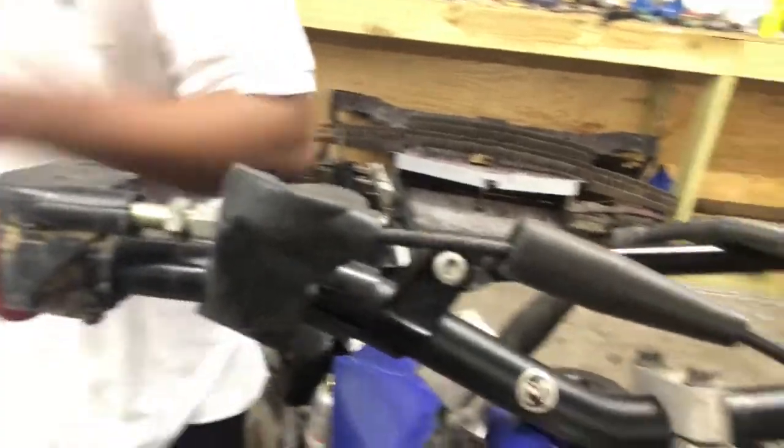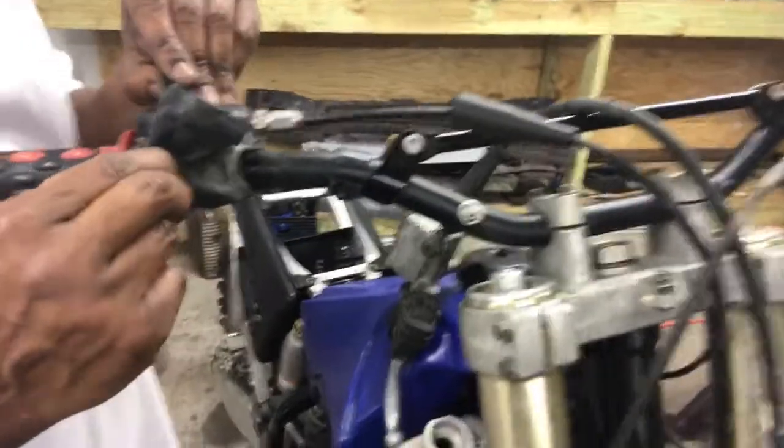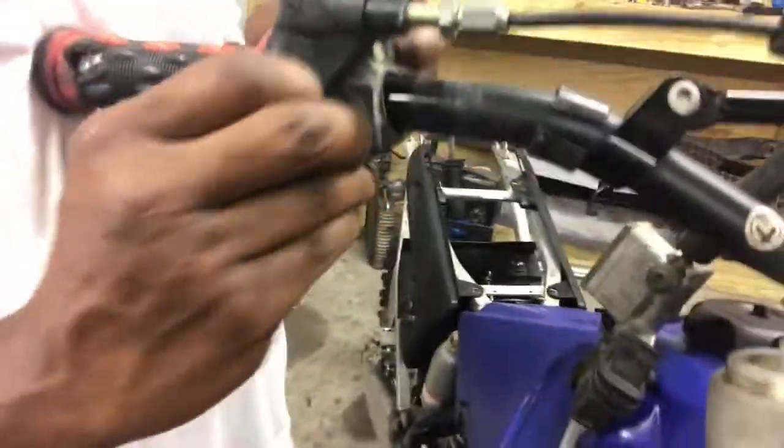You got everything new on there - ain't no reason why it shouldn't run. Alright y'all, let's put our cover on. I need a drink now, I'm sweating.